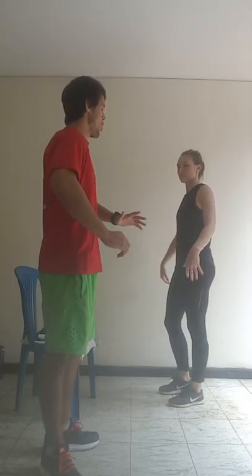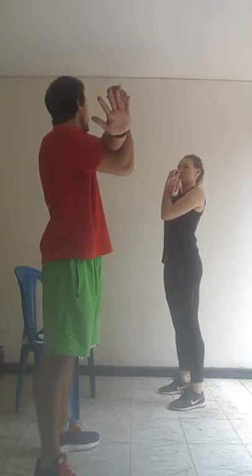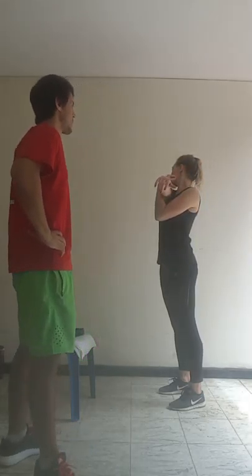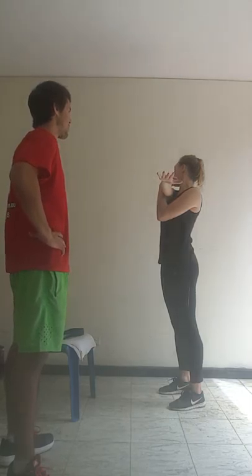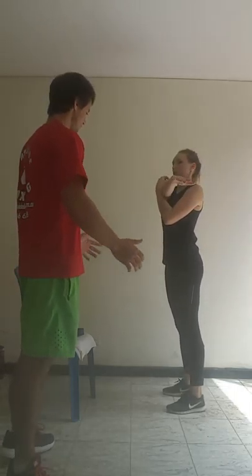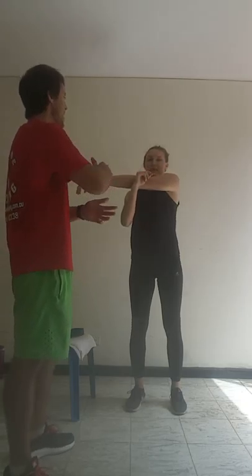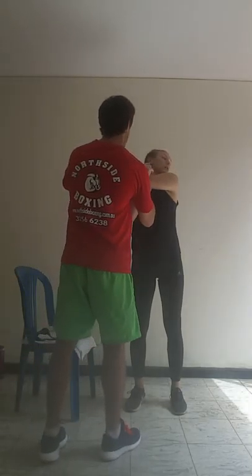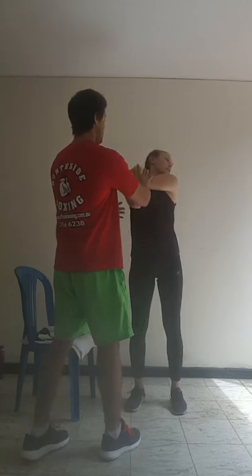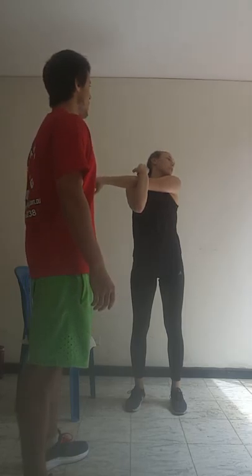Stretch our upper body now — one arm across, one arm up, and looking out to the other direction. Just press the hand. Switch around. Switch sides — head's facing that way. Stretch and push that back. 7, 8, 9, 10.